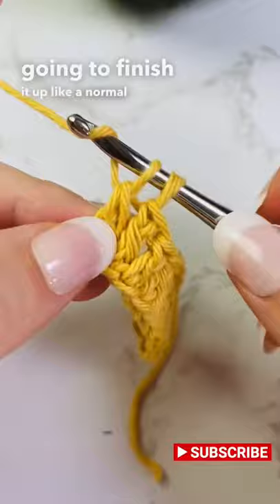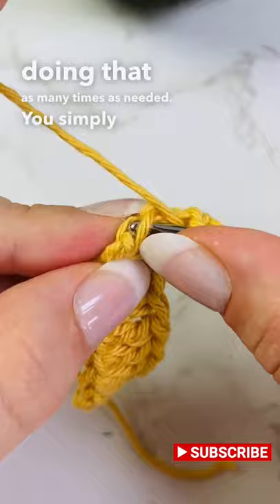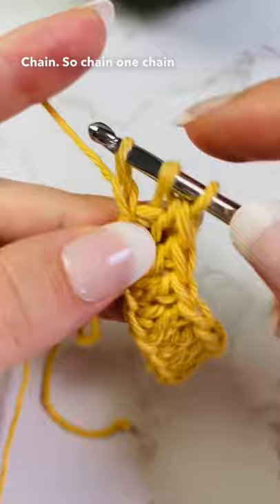You can continue doing that as many times as needed. Simply insert it every time down here where you made that chain — chain one, chain two — and therefore you have your foundation. Now just finish up your double crochets.